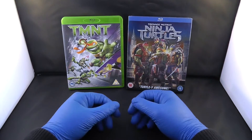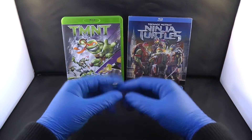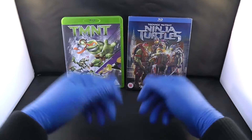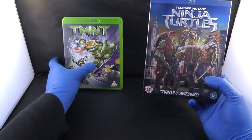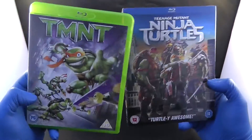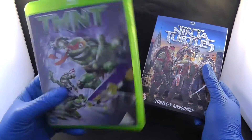Good morning ladies and gentlemen. Today we are going to review Teenage Mutant Ninja Turtles on Blu-ray. This is the new motion picture one, and this is the animated one that came out a few years ago. As you can see, these are the front covers and these are the back covers.